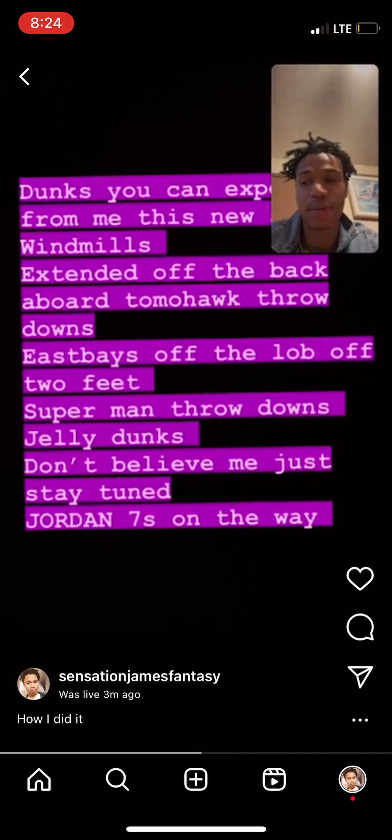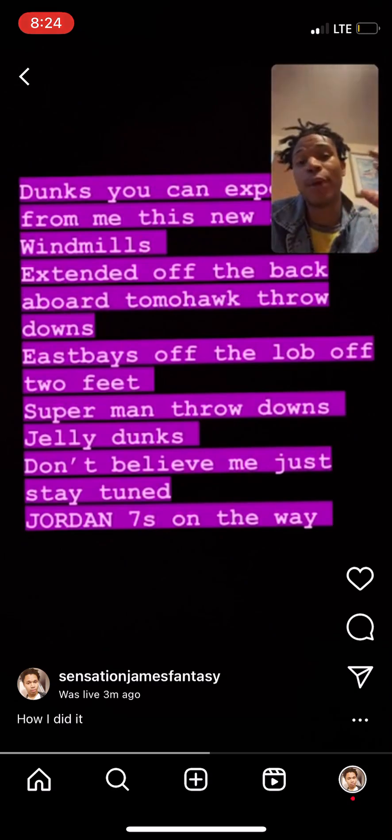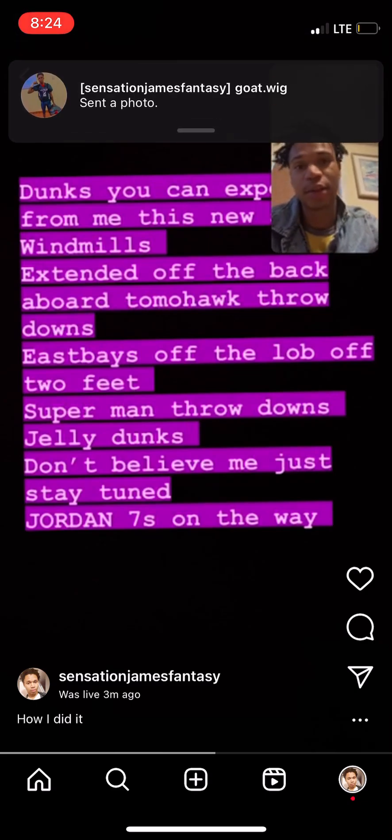I weigh about 128. Because I'm 5'8" and I weigh less, I am a speed jumper. Hip flexors — you understand what I'm saying?